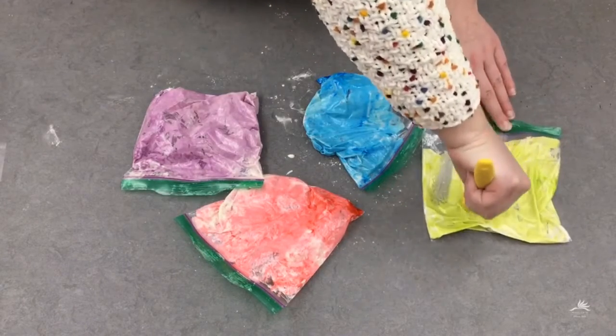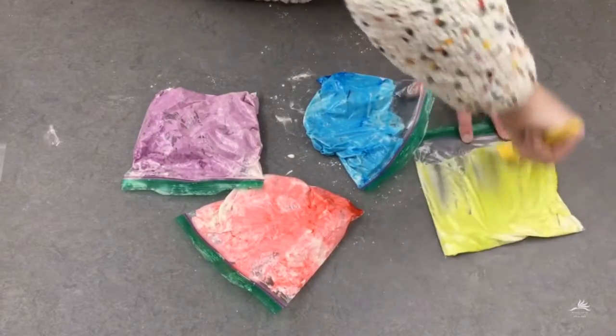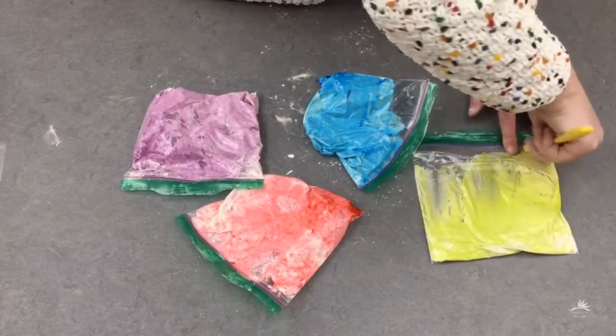Now I'm taking my little rubber spatula and pushing all of the colored mixture into the corner of the bag, because this is where the paint will come from.